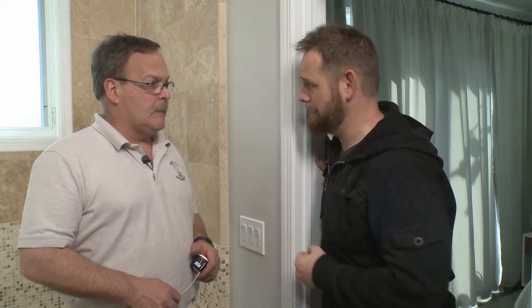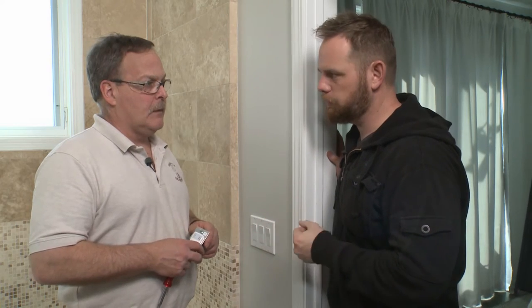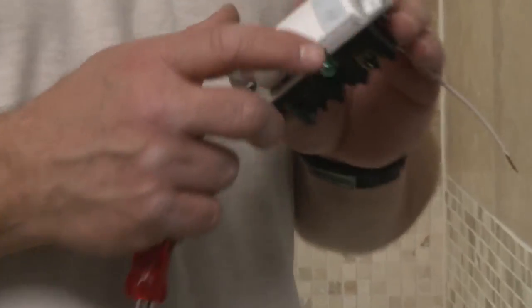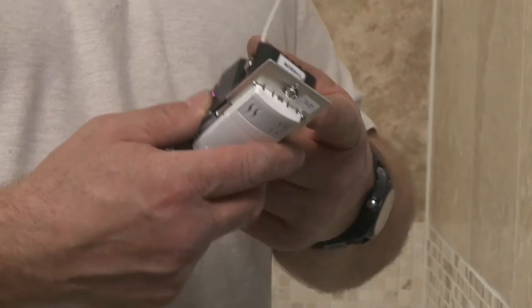We're able to turn the power off, which is the most important part of this project, and now we're ready to dig into this outlet. We're going to take the switch for the fan and replace it with a humidistat, which will allow the fan to run after you leave the bathroom and empty out all the humidity. The humidistat does go in just like an ordinary switch, except it requires a neutral — basically the white wire — hooked up to it. Power comes into the switch and goes out of the switch; the humidistat requires power to be on constantly.